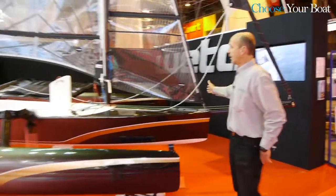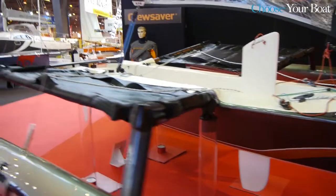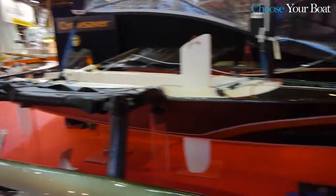As you can see, the center hull is 4.4 meters long and the boat is almost as wide as it's long. It's 3.5 meters wide, so this provides, of course, a lot of power and stability to the boat.